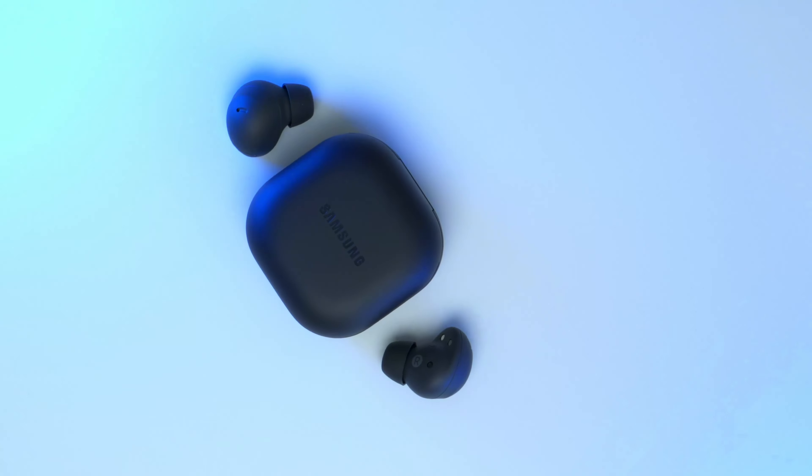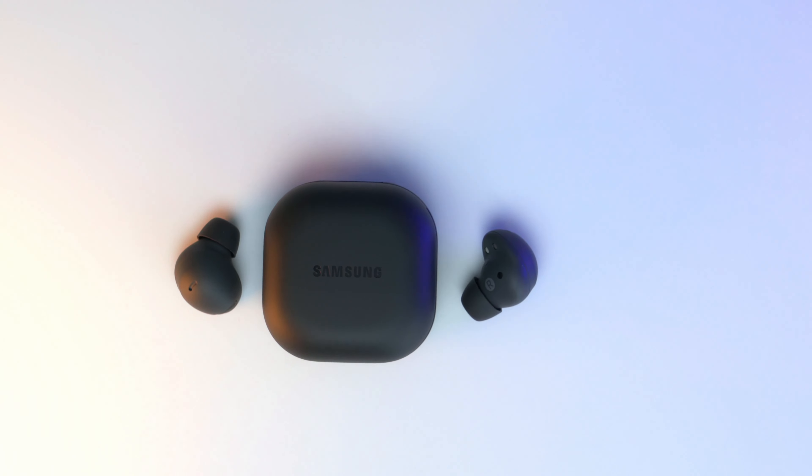I'm outside wearing the Buds 2 Pro. There's a little bit of light wind and occasional cars in the background — this is what you can expect in terms of audio quality with active noise cancellation turned on. I don't normally wear earbuds a lot, and one reason is that sounds can get amplified — like if you scratch your head you can hear it — but it doesn't seem as pronounced as I thought it would be, especially since the fit is so secure.